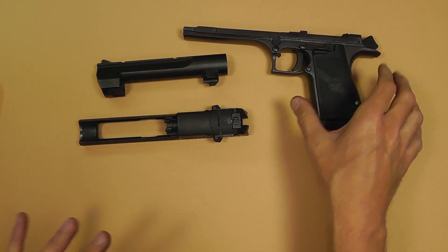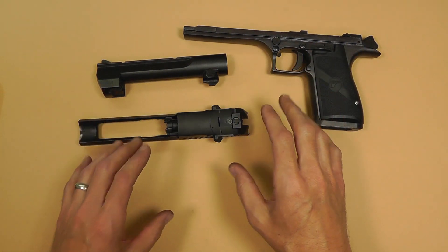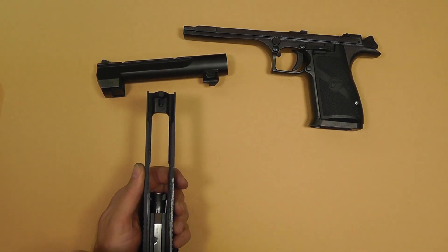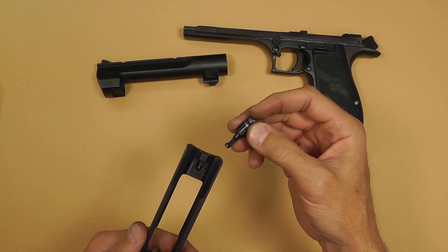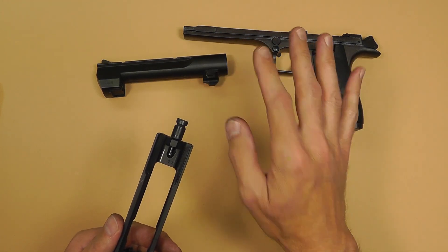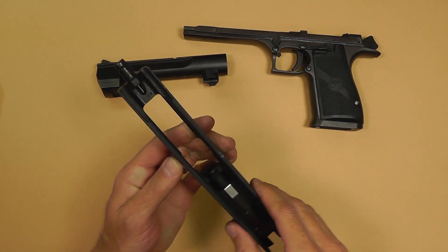This is not a newbie gun for anyone. This is not a gun to give someone for the first time and say, here, try this — they will never shoot again. So just keep that in mind. If you're trying to get your girlfriend or someone out to shoot guns with you, don't give them this first out of the box.